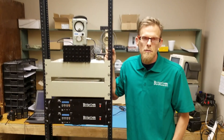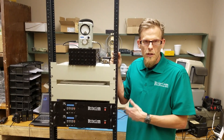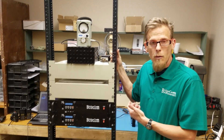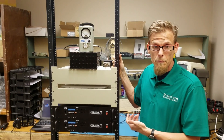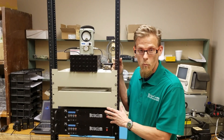Hi, my name is Ron. I'm with BridgeCom Systems. Today I want to show you a system we recently created for a customer who had a problem. The problem was that they had one antenna for a UHF system and they weren't able to put any more antennas up, but they had two repeater systems that they wanted to manage and also use that same antenna.